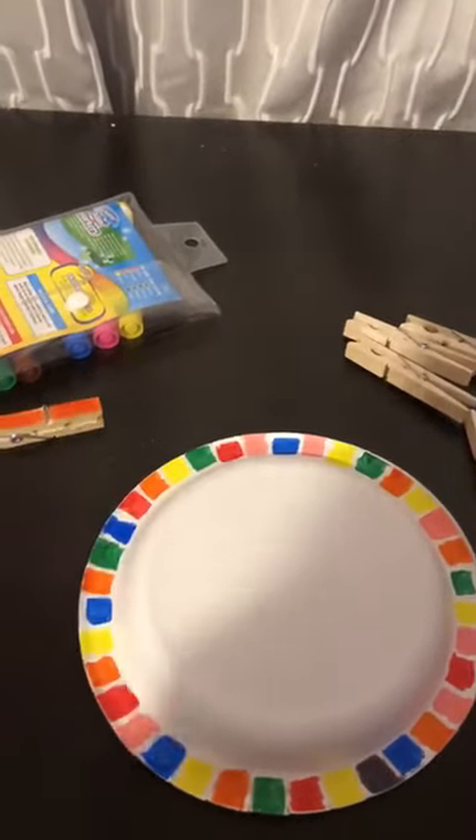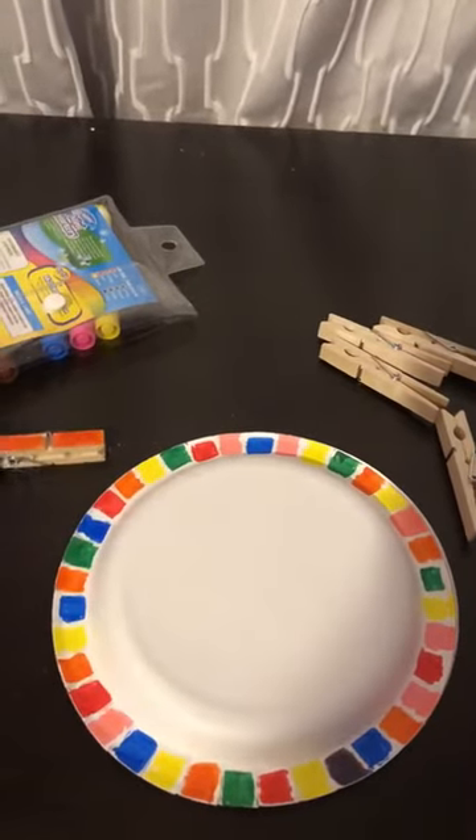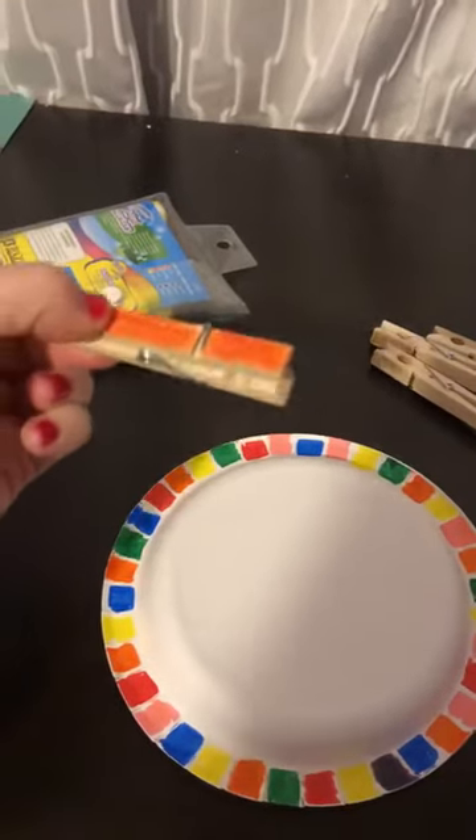Then once they have a couple of different clothespins lined up, you can have them match. So they have to scan and find the right color, and then work on that hand strengthening and fine motor skills necessary to open up the clothespin.